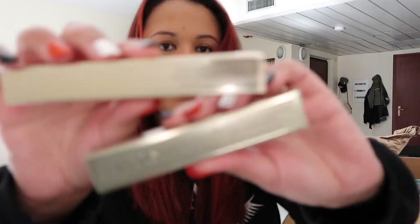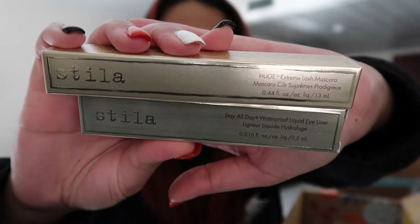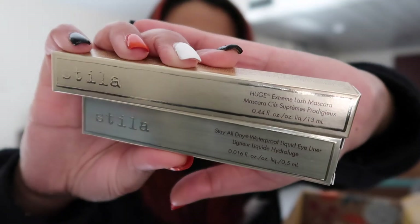The next thing I have here, which was like a duo set, is the Stila Huge Extreme Lash Mascara and the Stay All Day Waterproof Liquid Eyeliner. These came in a pack together, like a set. And this together retails for $45.